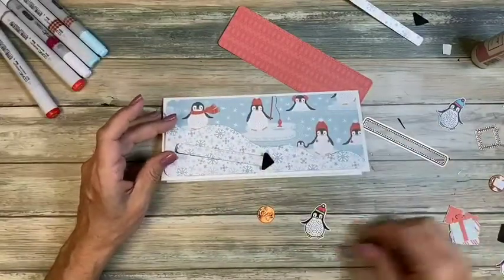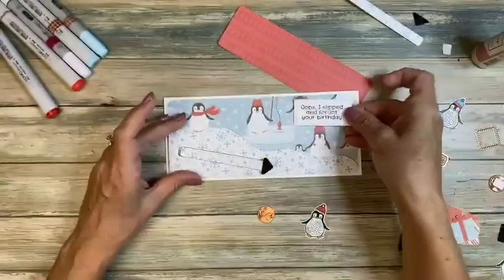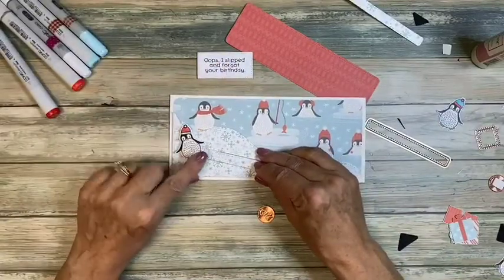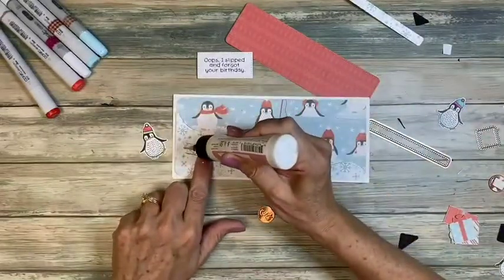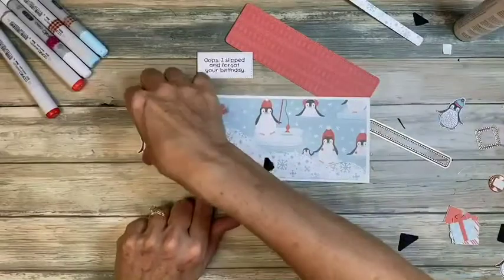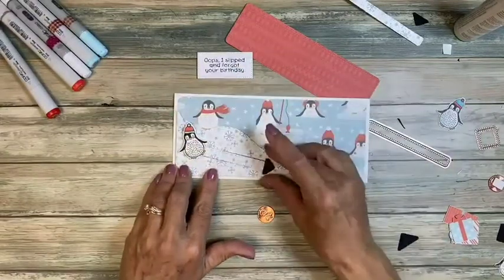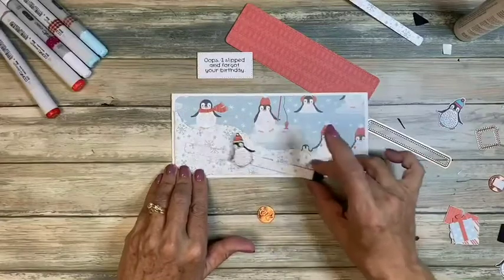Here's one of our penguins. On this card it's going to say 'Oops I slipped and forgot your birthday,' so we're putting that up here. I want him to look like he's actually falling, so I'm going to angle him a bit — kind of right here. Just using glue. There he is, looking like he's falling.